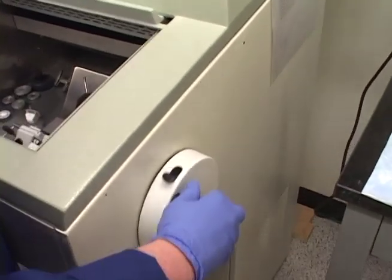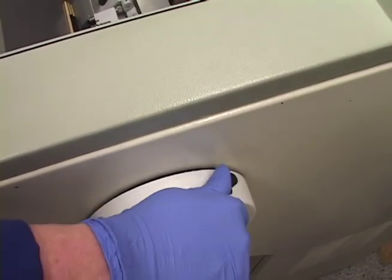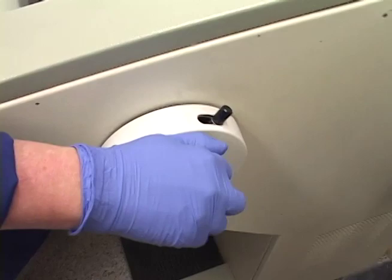This is our safety lock. When you're changing the blade, changing the specimen, or making adjustments, you want to lock it. How you lock it is you push the flywheel forward and it locks.